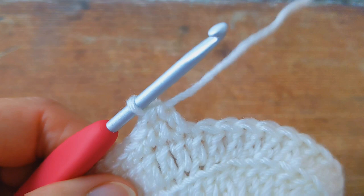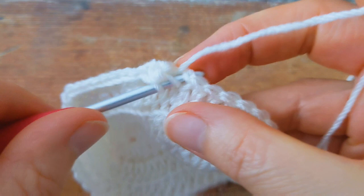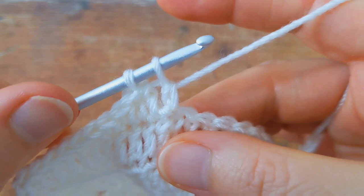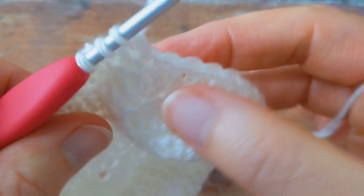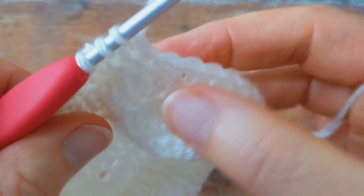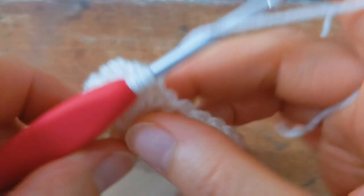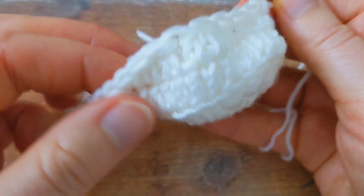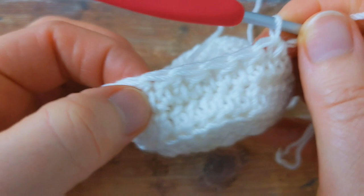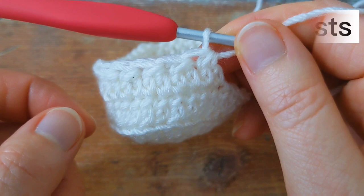We're going to work the double crochet two together a total of eight times. There's my eighth double crochet two together — one, two, three, four, five, six, seven, and eight double crochet two together.